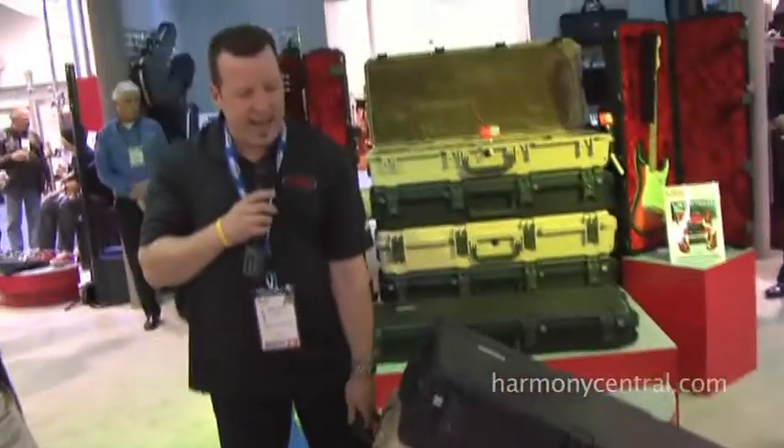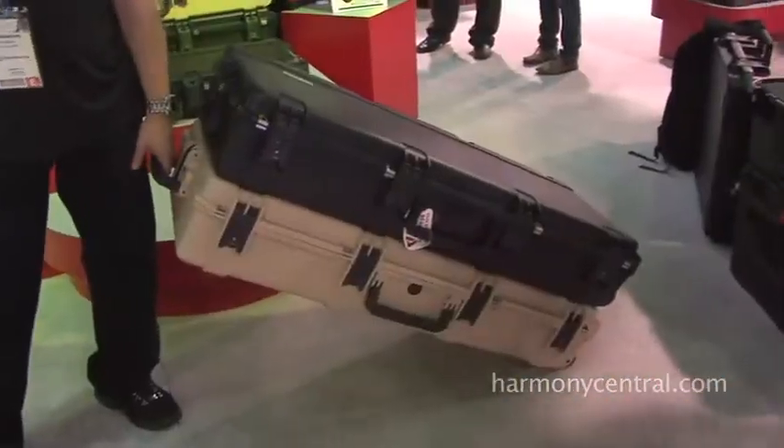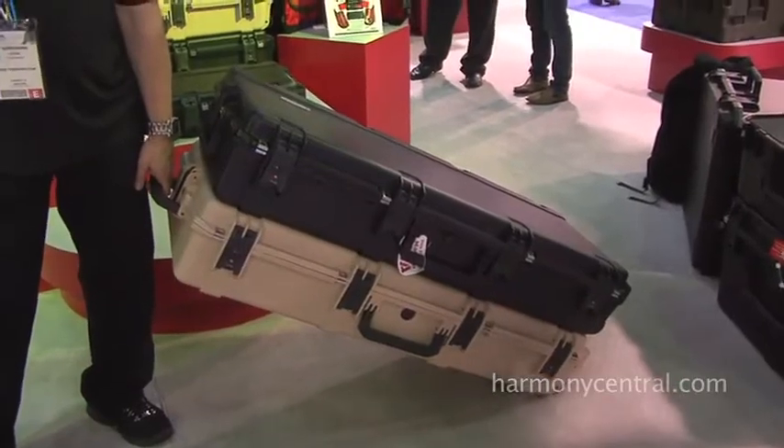One more feature about these cases is that they have stacking lugs built into them. If you've got more than one instrument, just stack them up and roll them, and away you go.